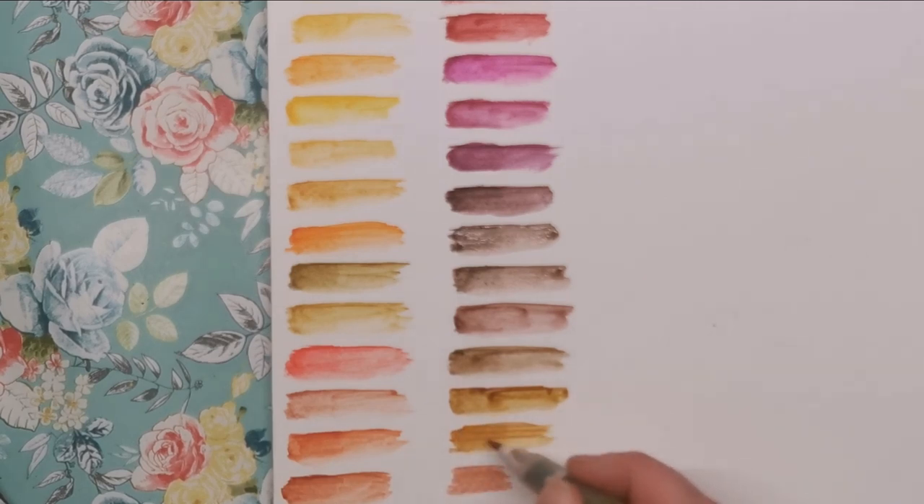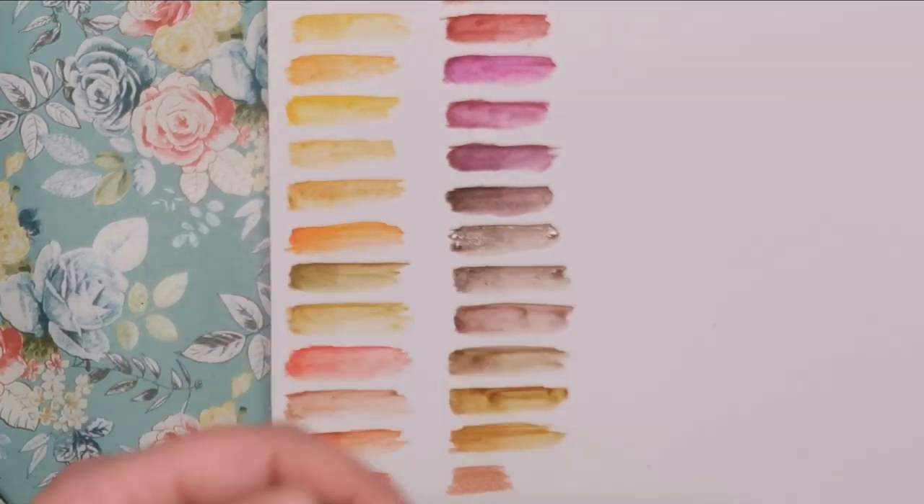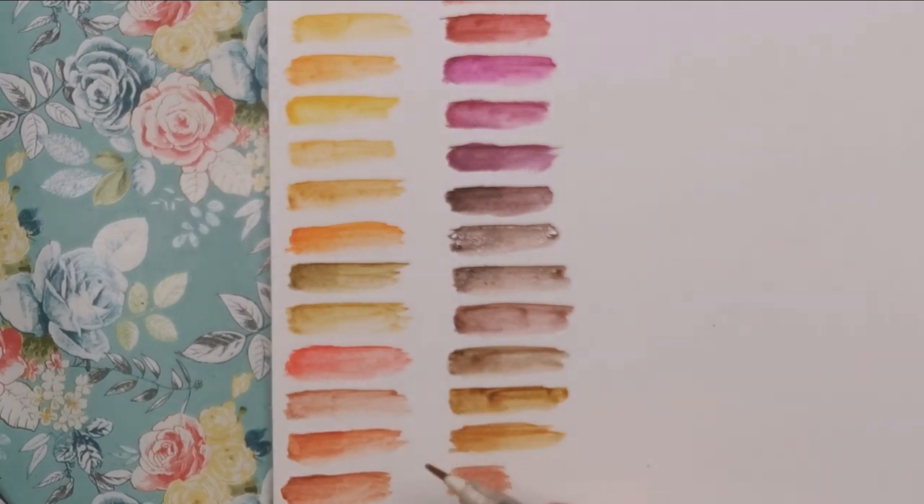This water brush I'm using is a very fine tip water brush made by Kuretake. I think you can get it on Amazon — they've got different colours, just look for the fine tip and you'll find it.